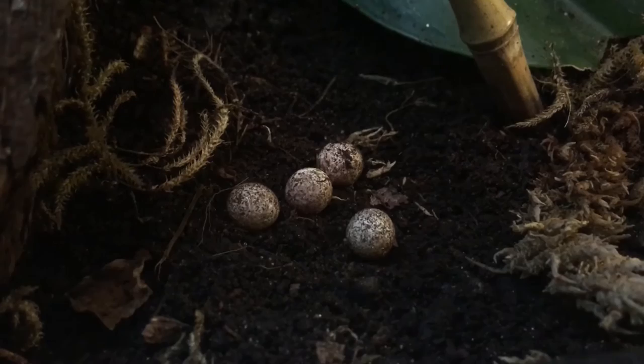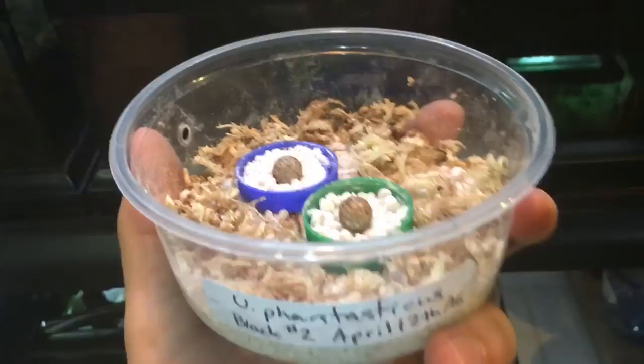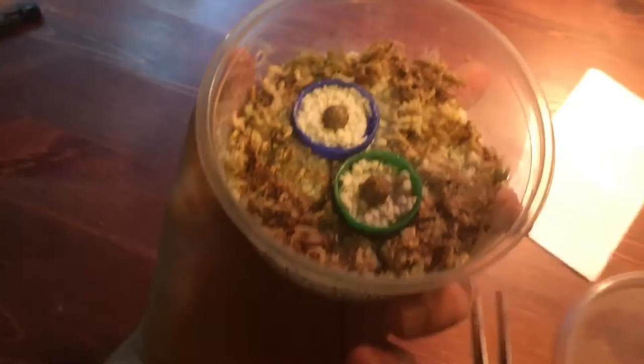This ended up being a super rare case where I actually missed a previous clutch laid by this female. Why the moss, you might ask? Sphagnum will not only help retain humidity, but it also offers some soft surfaces for babies to shed against if you don't find them right when they hatch.